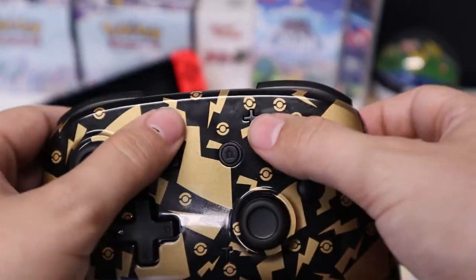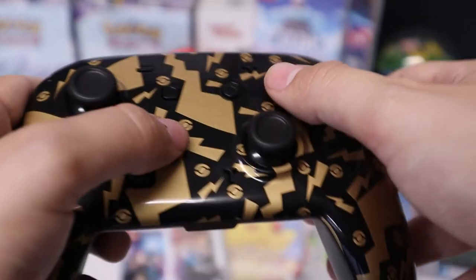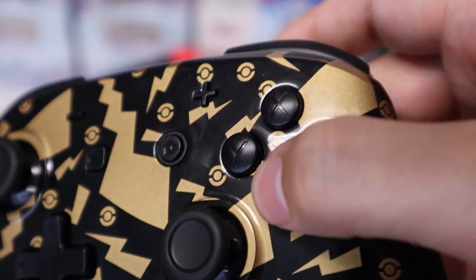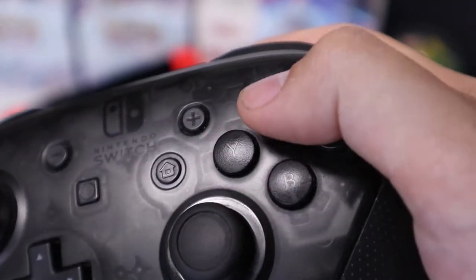The plus, minus, home, capture, and turbo buttons all feel fine and have the same clicky feel when pressed. The face buttons feel fine too, having a slightly more tactile bump when pressed compared to the official Pro Controller. I wouldn't say that's necessarily a good or a bad thing.